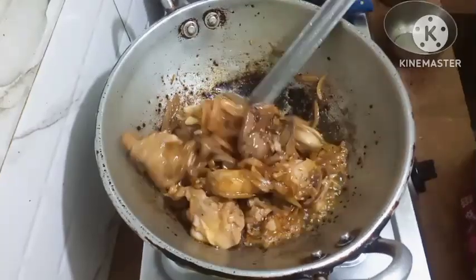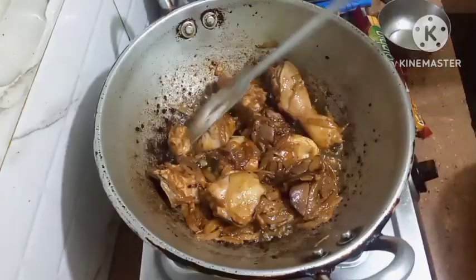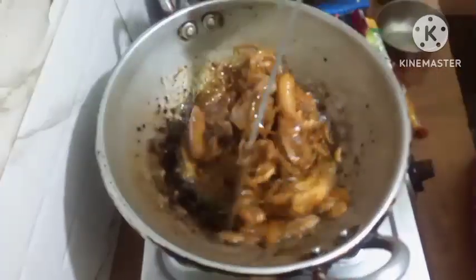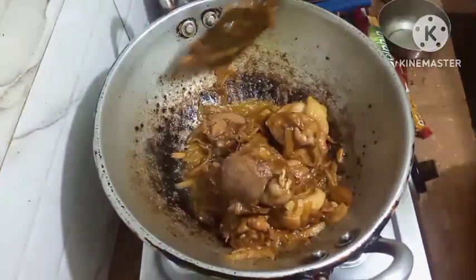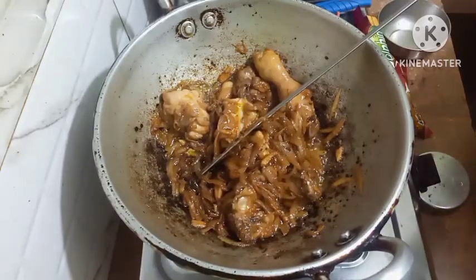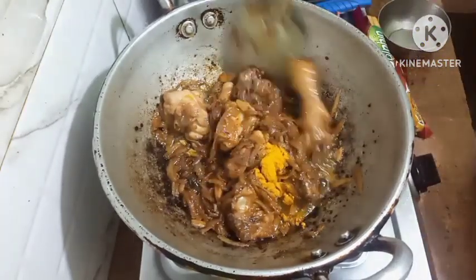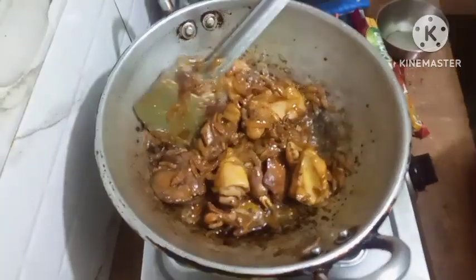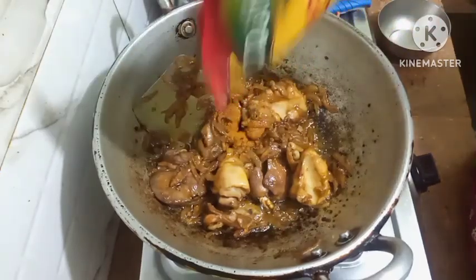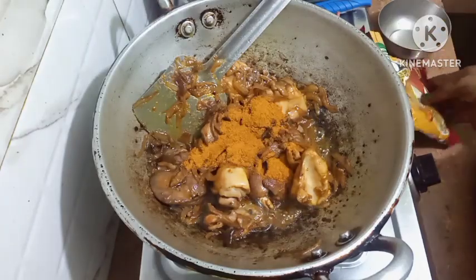Now I will let this chicken fry along with the onions. Friends, fry the chicken and the onions nicely. Friends, how nicely the chicken is frying — you can see it looking nice. Now I will put in the turmeric powder. Put in the curry masala — this curry masala is very hot, so I am not using chilli powder. If you all want to use chilli powder, you can use it.